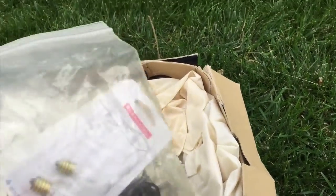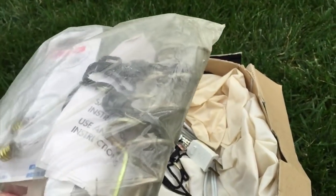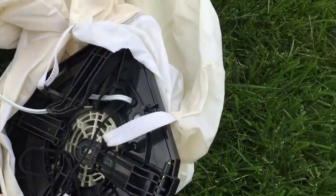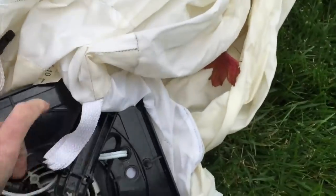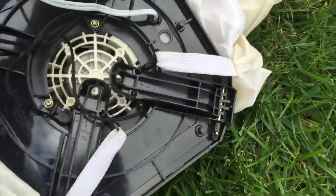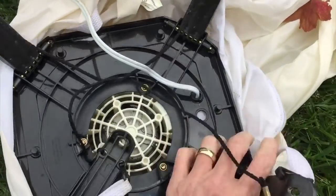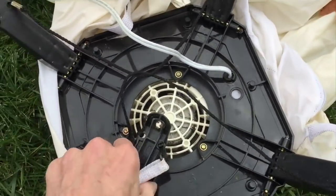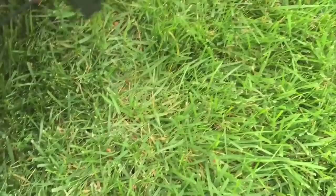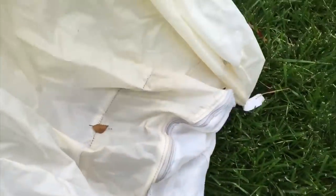First we take out the spare bulbs in case we need them, and the stakes to keep it down — from there it's pretty simple. You just pull the inflatable out and they all pretty much work the same. I've set up a lot of these. They all have a blower here — this is the bottom of it, the legs snap out like this, and there's a blower. The blower is what inflates the ghost and it blows up.